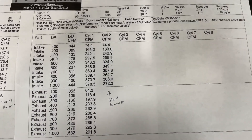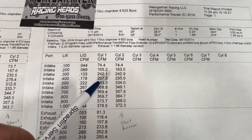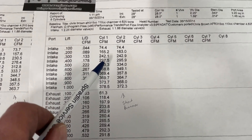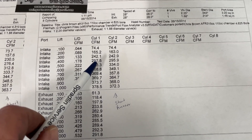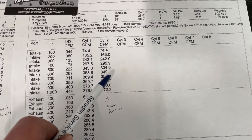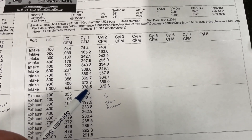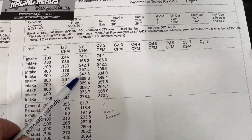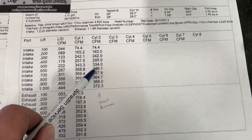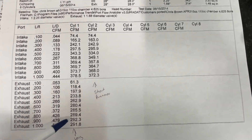Here are the flow numbers from the much bigger 4.625 bore. At 0.4 inch lift: 298 CFM on the long runner — outstanding — and 295 on the short runner; those are very close. At 0.6 inch: 368 long, 349 short — still about a 20 CFM difference. Peak flow on the long runner is 378 CFM at 1.0 inch, though it levels off from about 368 upward. The short runner hits a peak of 372 CFM. Exhaust flow also picked up, peaking at 292 CFM.